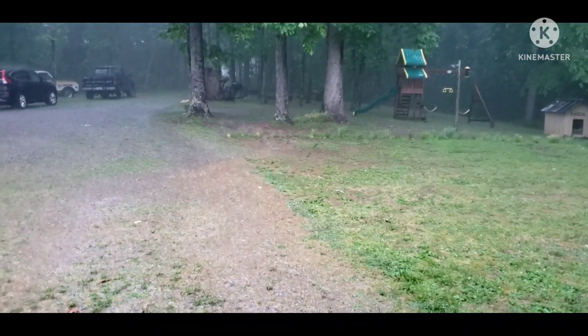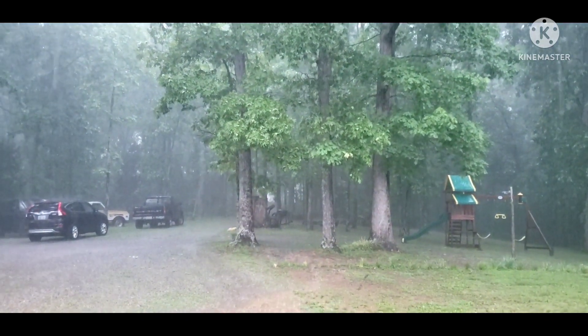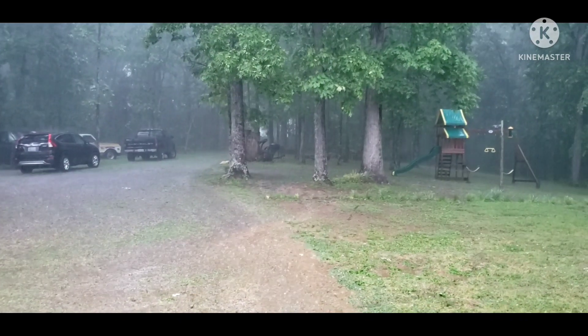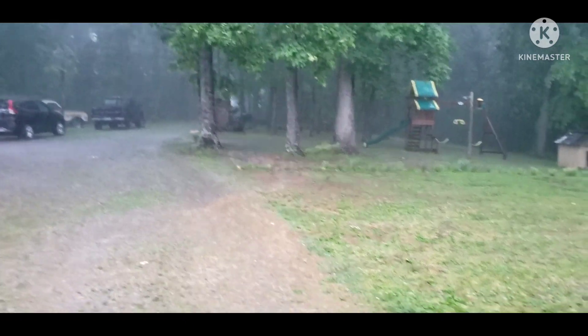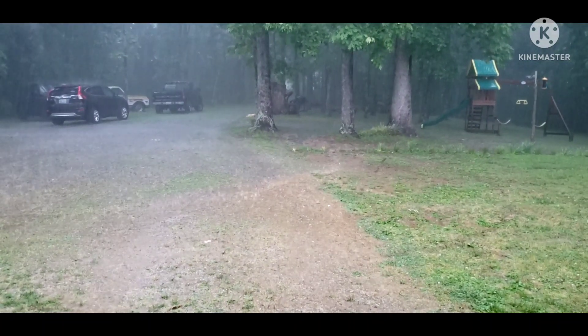Hey everybody, just gonna let y'all know, finally getting some rain so my dry spell will be over. Get a little rain, wash off some of them arrowheads — what y'all think about that? I hope y'all having a good weekend, mine's just starting. Later y'all.